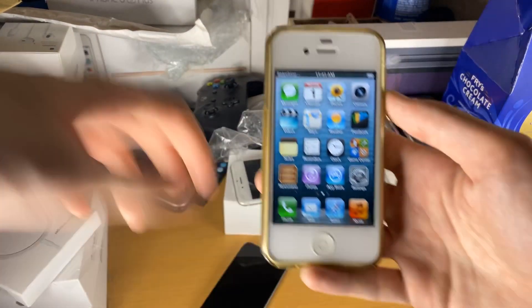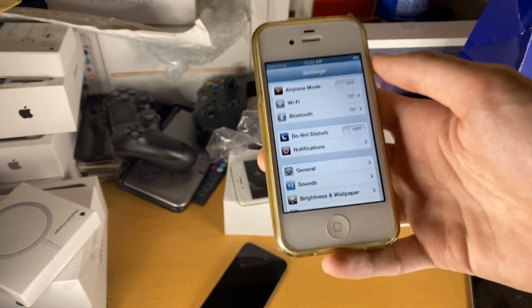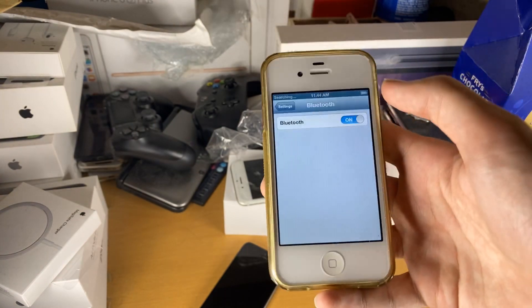First things first, on your iPhone you're going to open up the Settings app, and then you want to find Bluetooth. It will be in the same place on iOS 9 and iOS 6, so just tap on this. And you want to make sure Bluetooth is turned on — if it's off, you just want to turn it on.